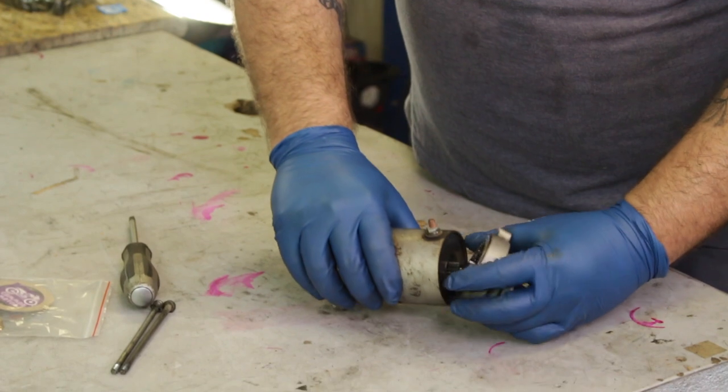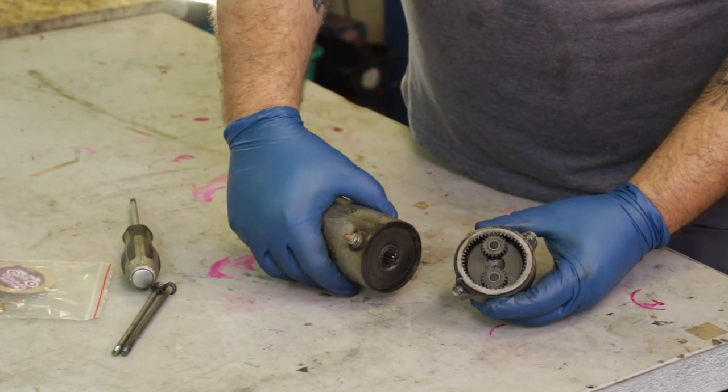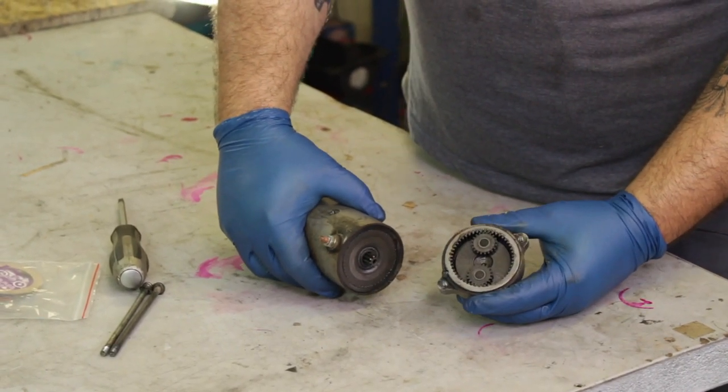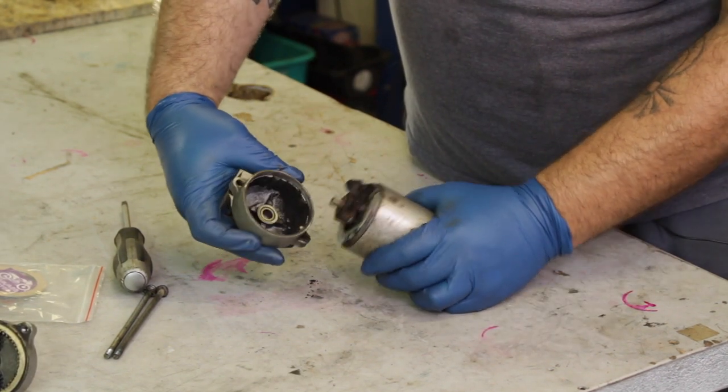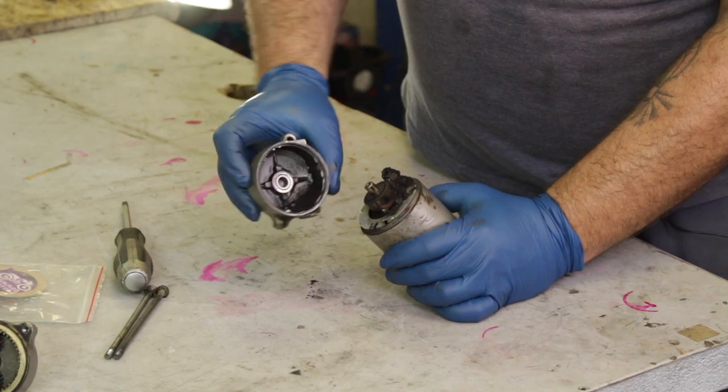This end cap we like to call the planetary gear side. It houses a few small gears and a large bearing for the starter motor. The other side of the starter motor is going to contain the brushes and the commutator, which houses a lot of the electrical components.